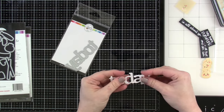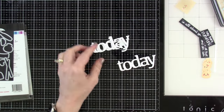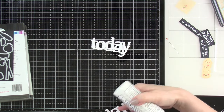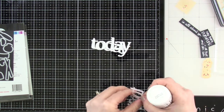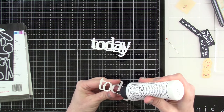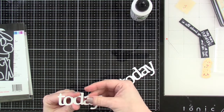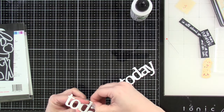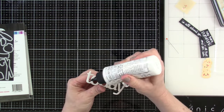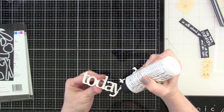I went ahead and die-cut the word TODAY three times out of white cardstock to make it look more like a chipboard piece. The letters are a little thicker so I use liquid glue to stack those up. I end up bringing in another color of the word Today because the pattern paper I chose makes the white one not stand out enough, so I make some provisions there. I'll stack that last one up and then set it aside.